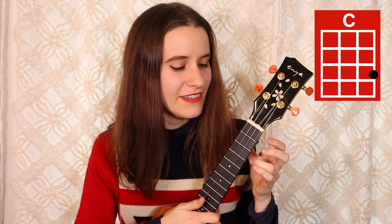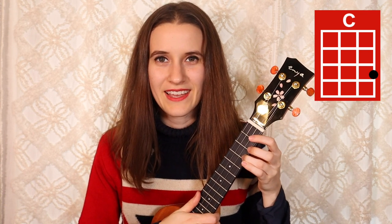And then the last chord is C. You're just going to put your third finger on the third fret of the first string. Here's C. So that's all of our chords.